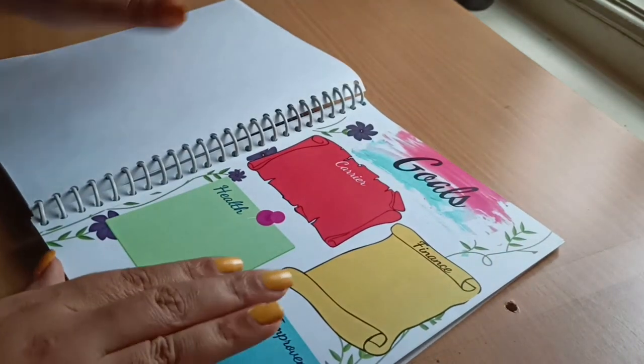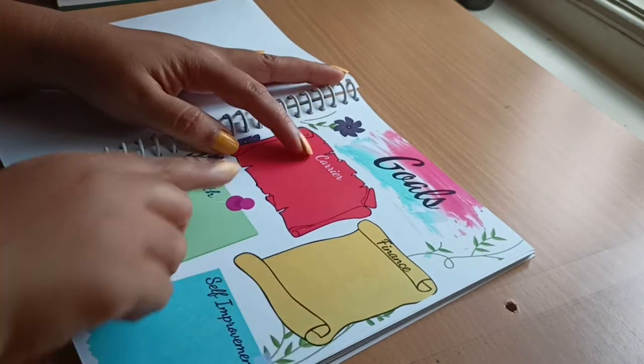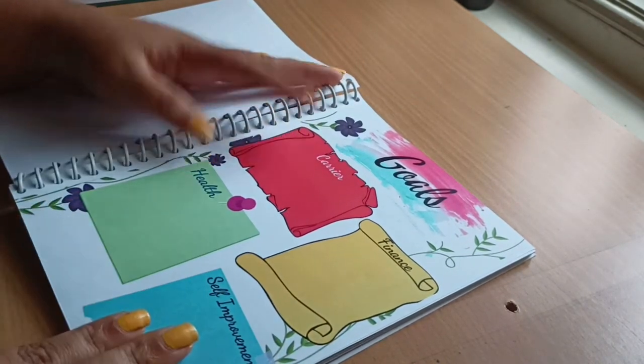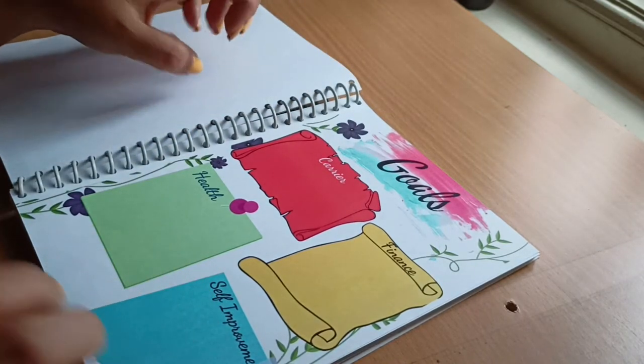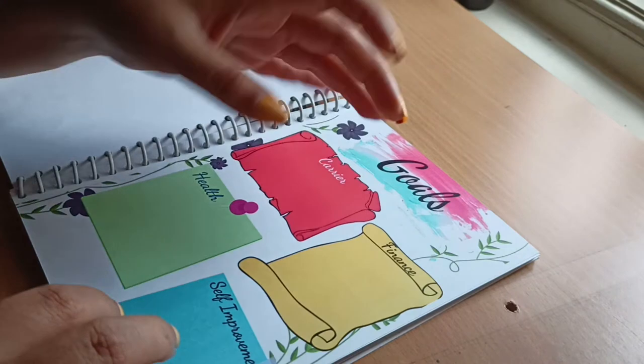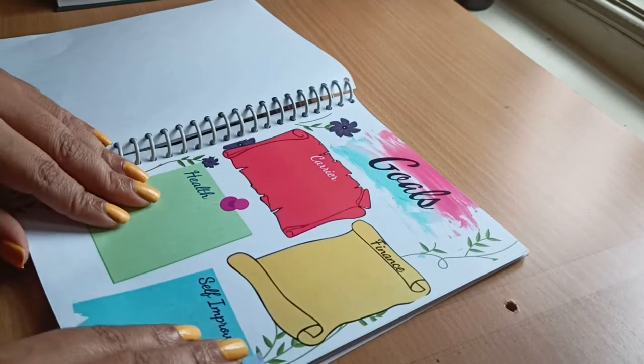The next sheet is the goal sheet, where I've differentiated goals into categories: career, finance, health, and self-improvement. Whatever you want to achieve this year — whether career-wise or finance-wise — you can fill it in here. That's what this sheet is for.